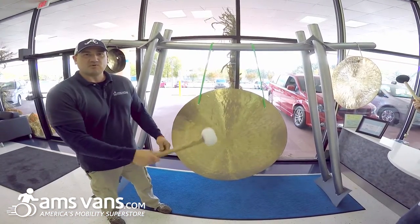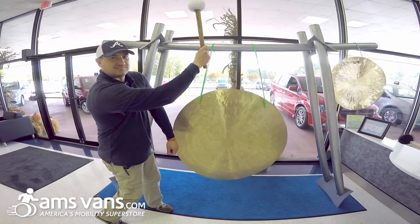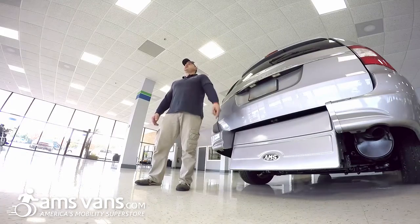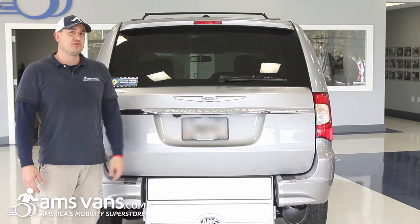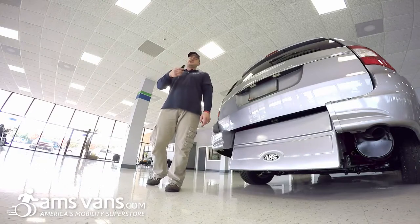Welcome to AMS Vans, America's Mobility Superstore. What we're going to go over today is the AMS Rear Entry Non-emergency Medical Transport with Gurney app and wheelchair accessibility. So let me show you how it works.